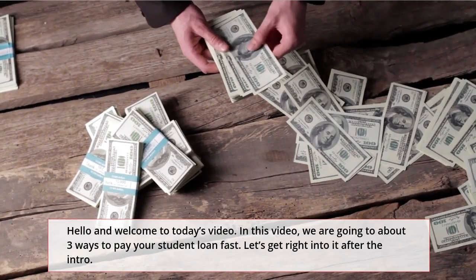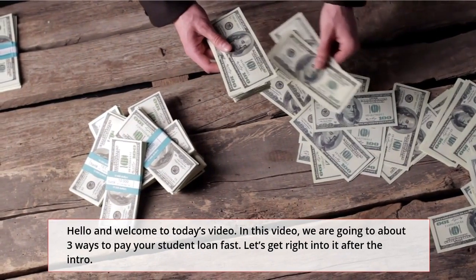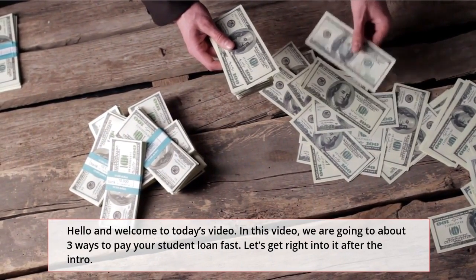Hello and welcome to today's video. In this video, we are going to talk about three ways to pay your student loan fast. Let's get right into it after the intro.